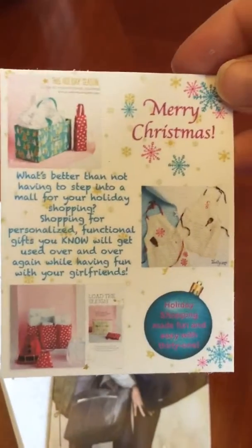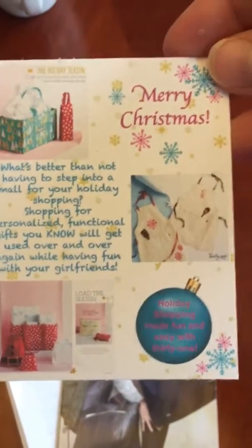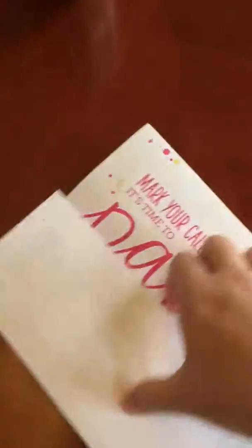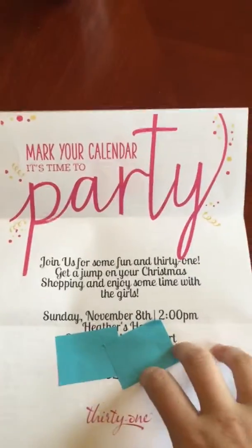Inside here I've got always a mini catalog with my contact info on the back. Then I made this little insert to put in there, just to make sure they're thinking about the upcoming Christmas season. And then I have the party invitation itself.